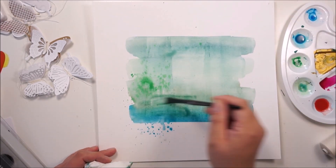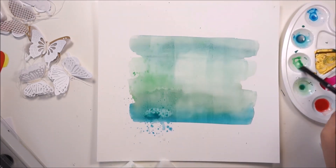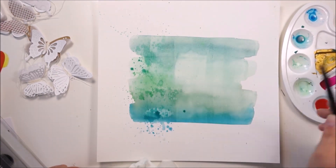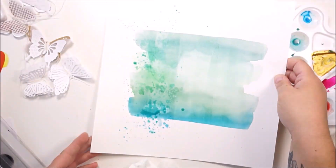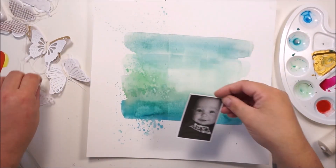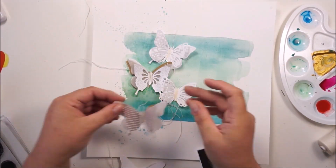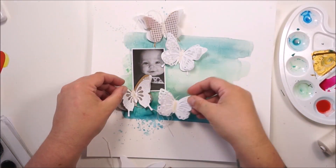I am working on the details on the background — some splatters — using a smaller brush and just adding some movement and messiness to that background. Then I decided to look into the pattern papers from the All the Good Things collection and found some matching papers. I am punching out some hearts because I wanted more in the background, but not dominant — I wanted them to kind of blend in with the watercolor stripes.